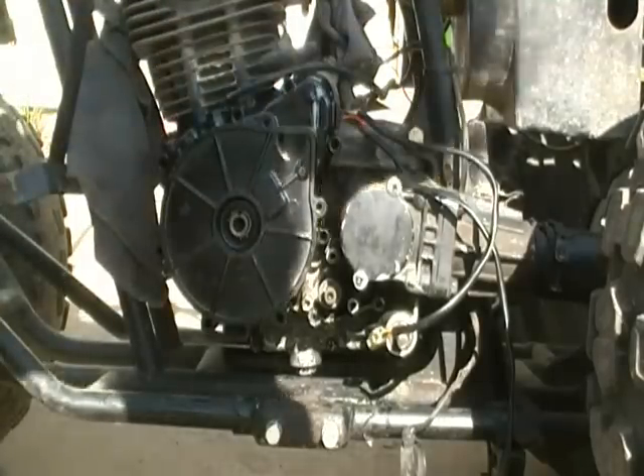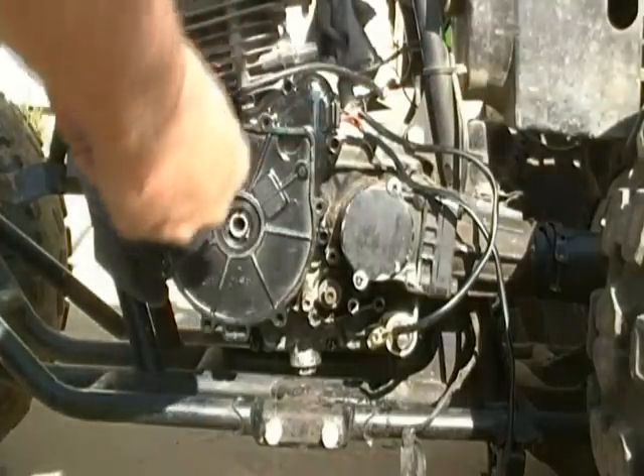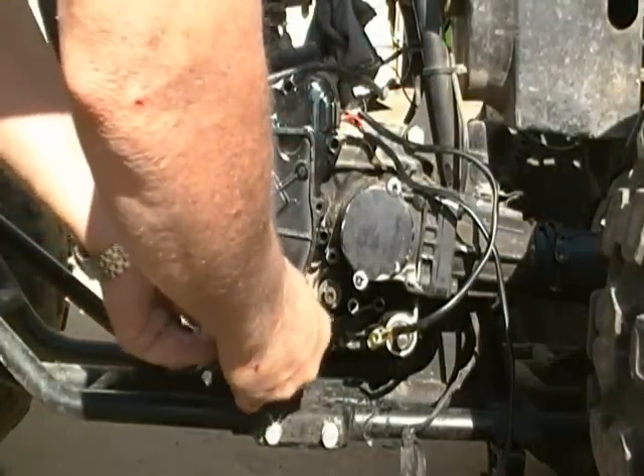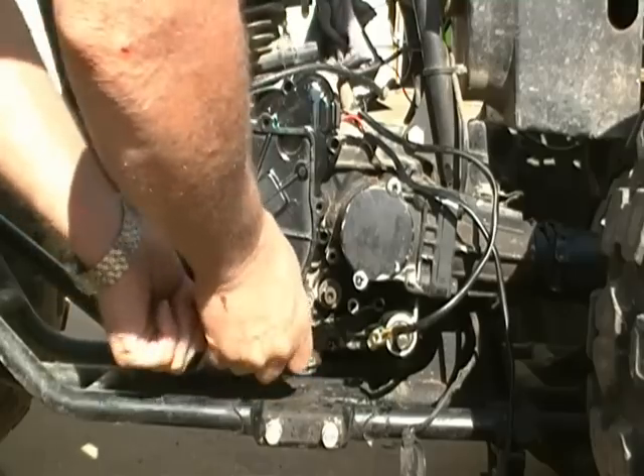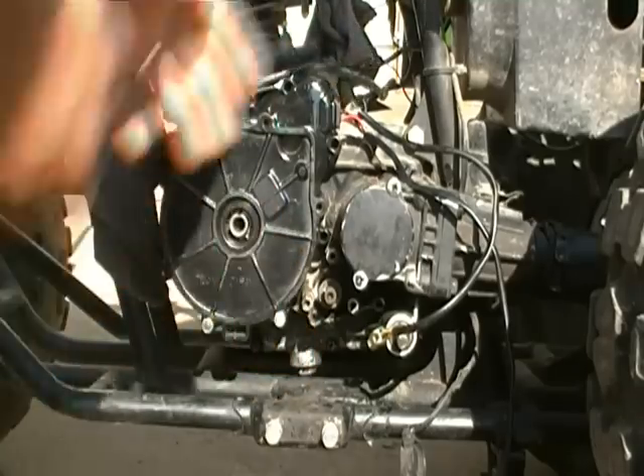With all that being done, you just proceed to start putting your bolts back in and tighten them up. I'm going to do that and I'll get back with you.